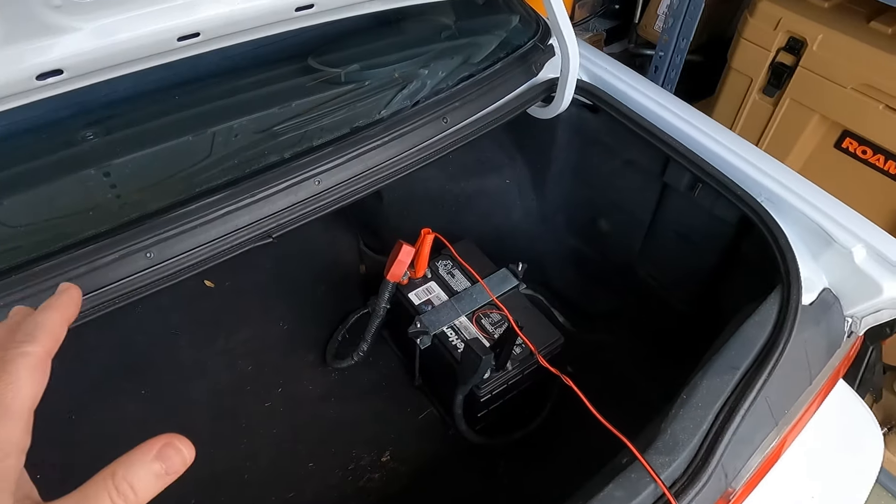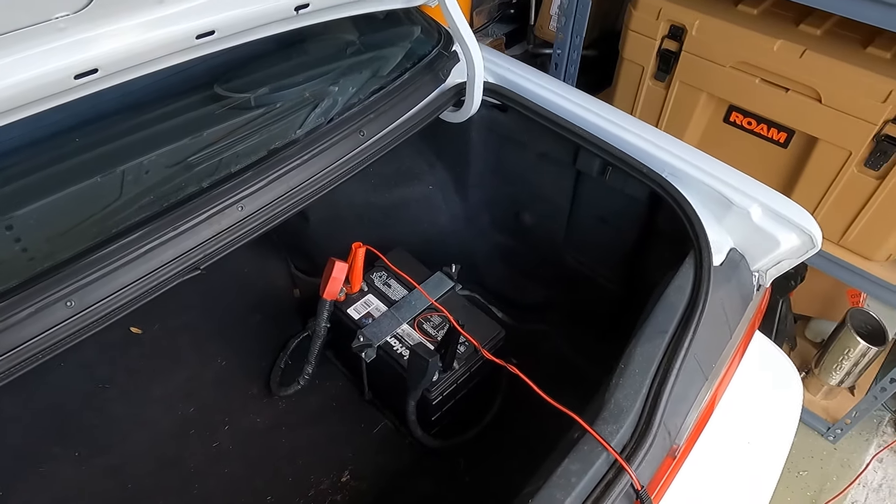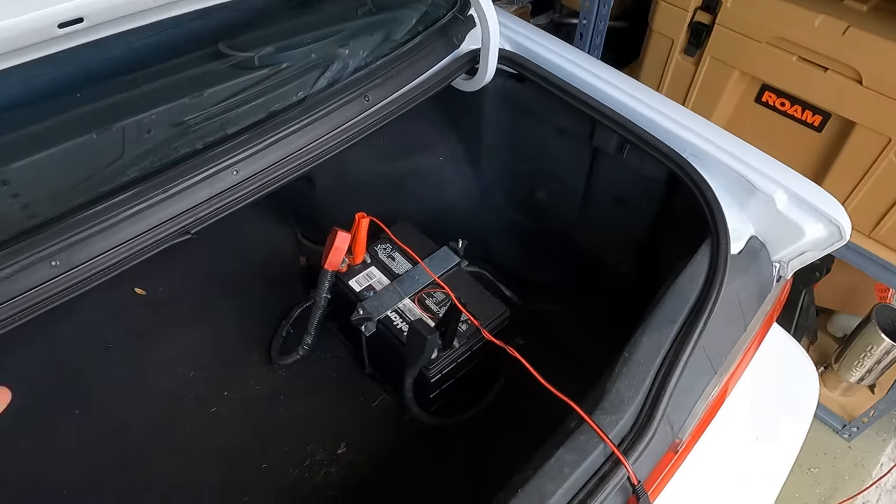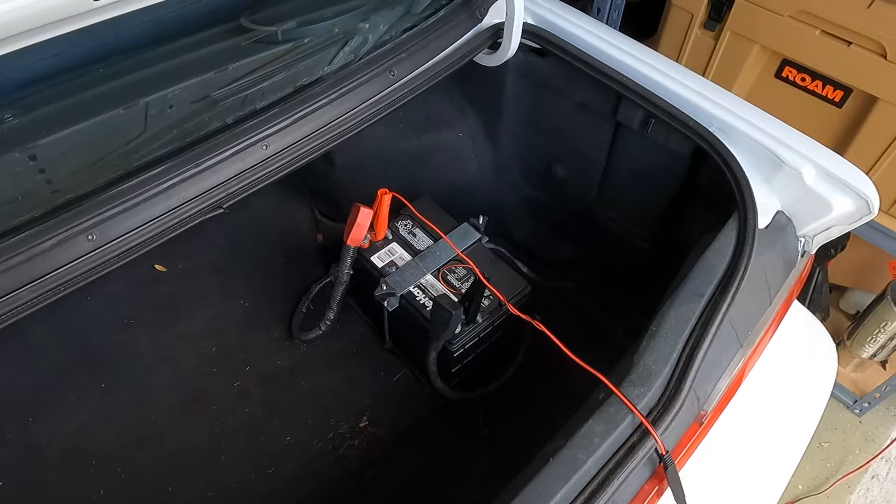This battery hasn't gone dead once since I got this charger, which has been about a year. I don't even keep it plugged in all the time — it'll sit for a while, then I'll think to hook up the battery charger, go out, hook it up, and within a couple of hours it's ready to go. So if you're sick and tired of your battery going dead in your project cars, ATV, motorcycle, or RV, get one of these. Link in the description — it is an affiliate link, I get a small kickback, but I've been using it for a year and it's totally awesome.